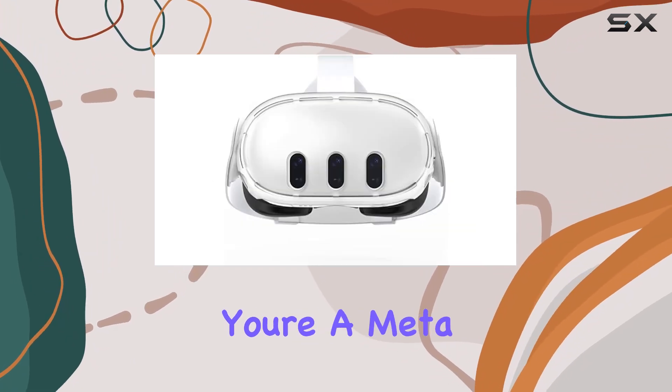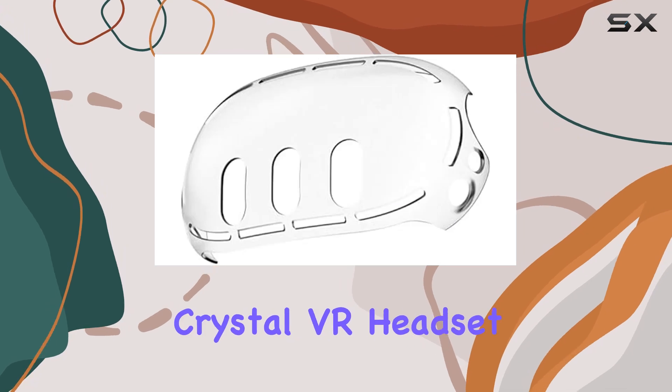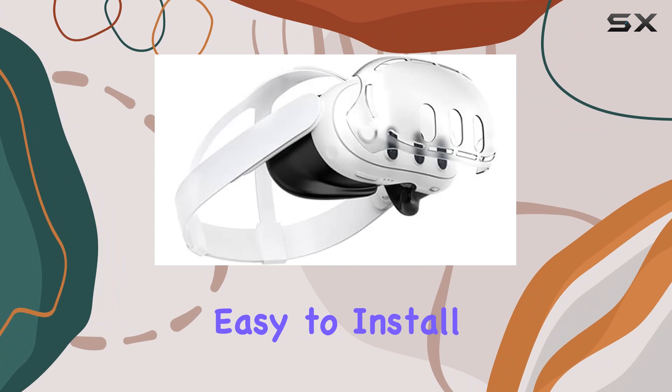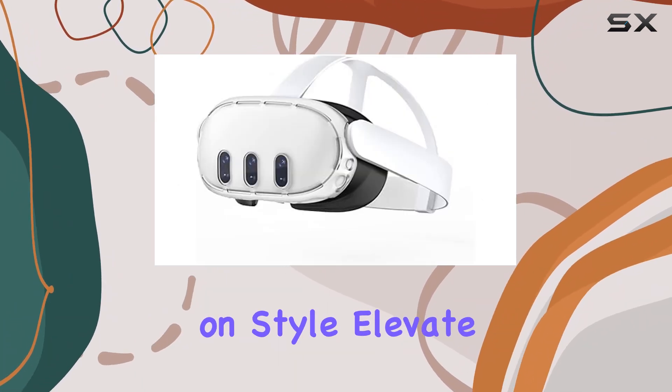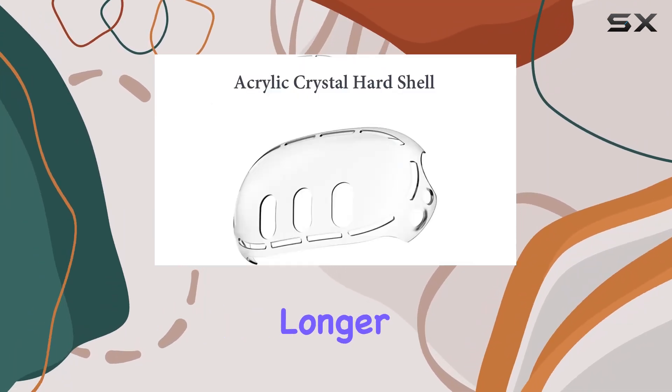In conclusion, if you're a MetaQuest 3 owner looking to safeguard your investment, the Acrylic Crystal VR Headset Cover is a no-brainer. It's durable, lightweight, easy to install, and provides excellent protection without compromising on style. Elevate your VR experience and ensure your headset stays in pristine condition for longer.